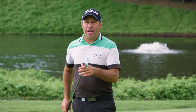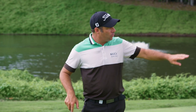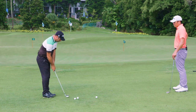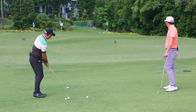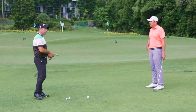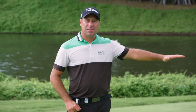I'm using an 8 iron. I want this ball to run along the ground before it gets onto the green and you'll see it tumbling along. As you can see the ball was bouncing before it got to the green and then as it's got onto the green it's rolling at a nice consistent pace.